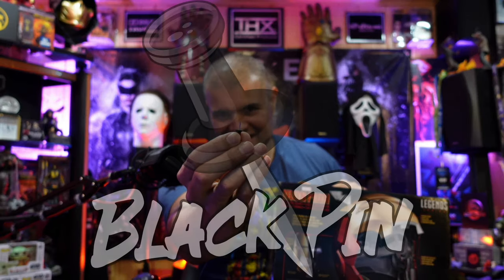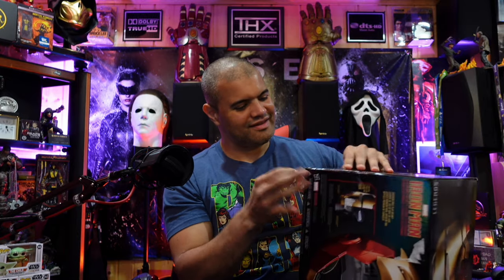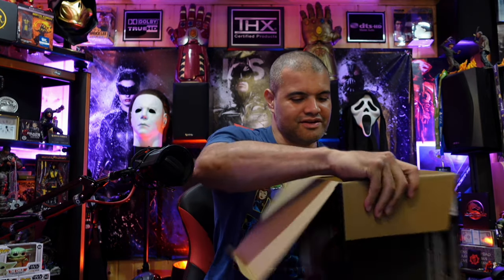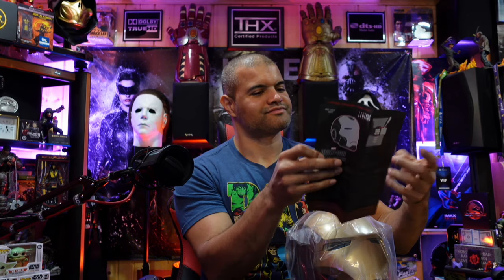Oh yeah, black pin. This is cool, this is really cool. I like how it's got the light effects and the sound effects, and you put it on — just awesome. He's ready, unleash the Iron Man! Alright, instruction manual.